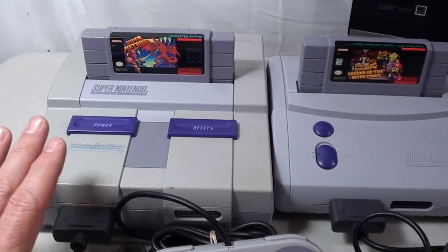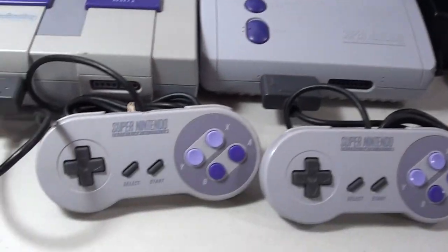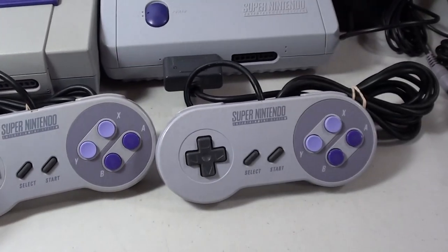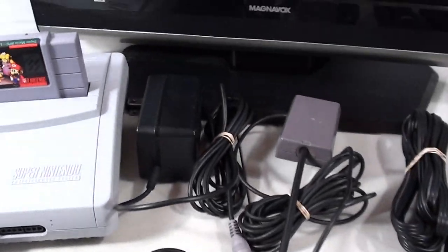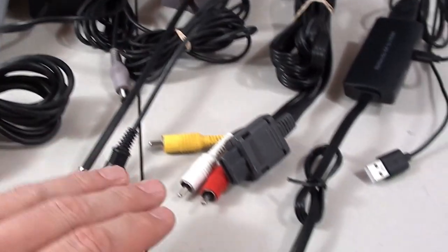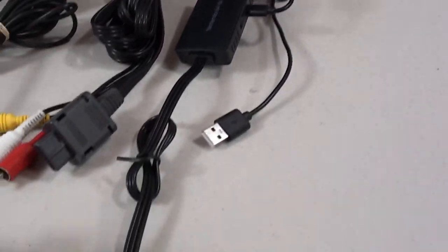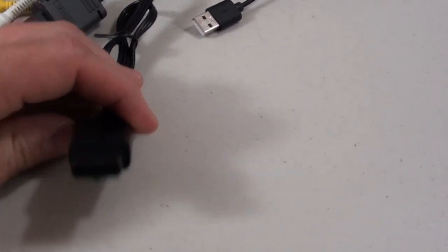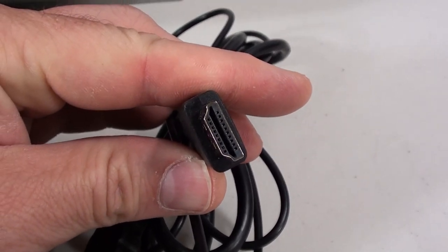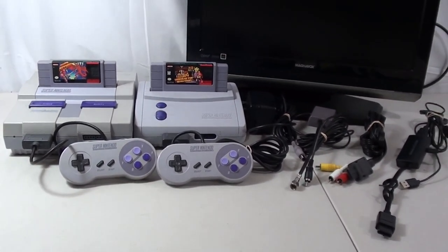I've got the original Super Nintendo and the junior or the mini laid out here. I've got one controller plugged into each one of them. I've got the official power supply, the RF switch, the AV cables, and then an aftermarket solution that actually allows you to plug it into HDMI — we'll cover that as well. I've also got my trusty little TV here.